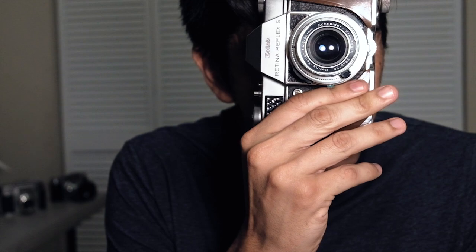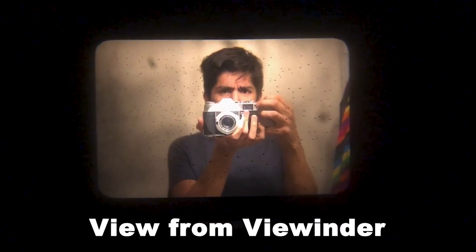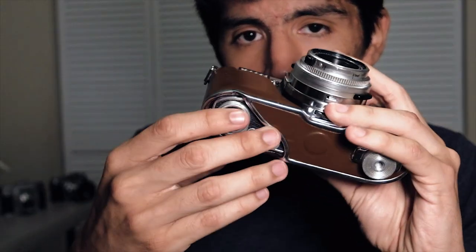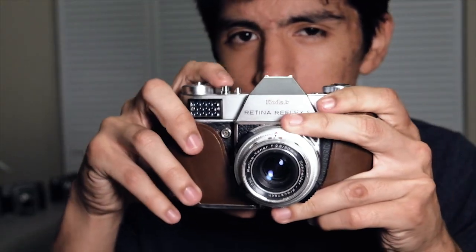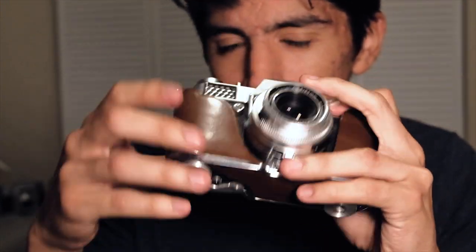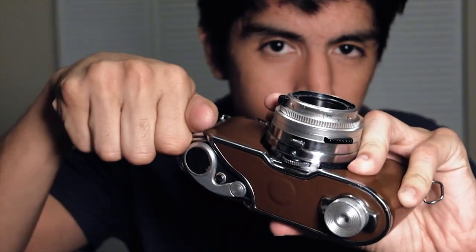Number one, the viewfinder is absolute garbage — it's dim, dirty, can barely see anything out of this thing. Focusing is a nightmare. The other thing is the winding gets stuck even after you take a picture. Basically what happened there is I pressed the shutter, nothing happened, heard a little click, and I had to wind the film to the next frame, basically wasting a whole exposure.